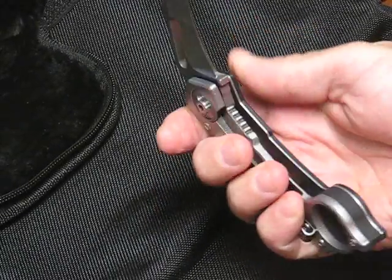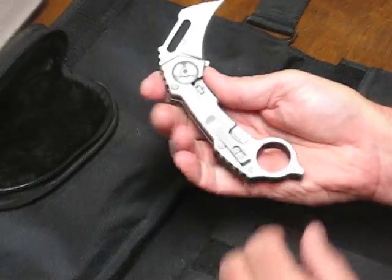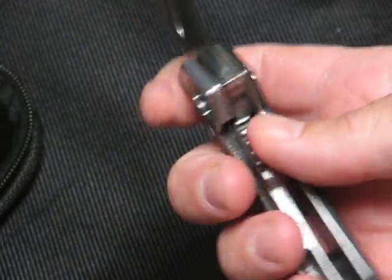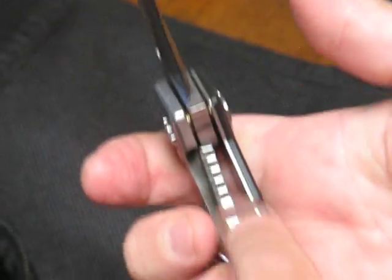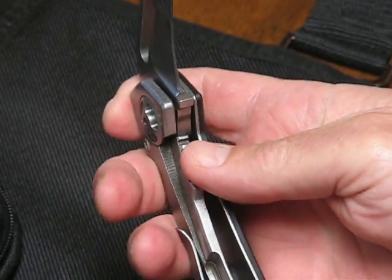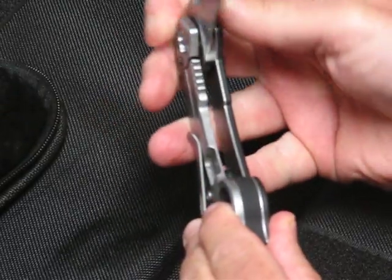There's absolutely zero side to side play, yet thanks to the ORB pivot system and the tri-spoke pivot assembly the blade opening and closing is incredibly smooth. Lock up is via a very stout frame lock which locks into place with the authority of a mini bank vault when you open it up, even if you open it slow.